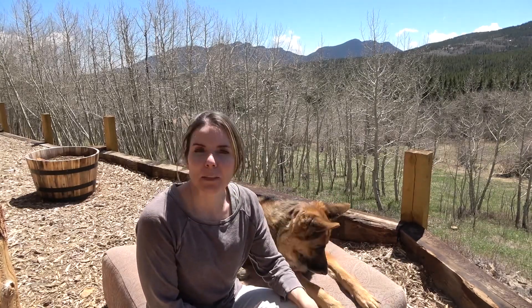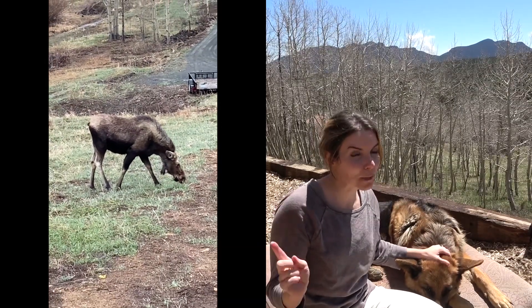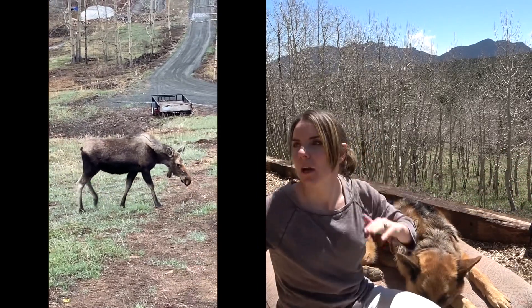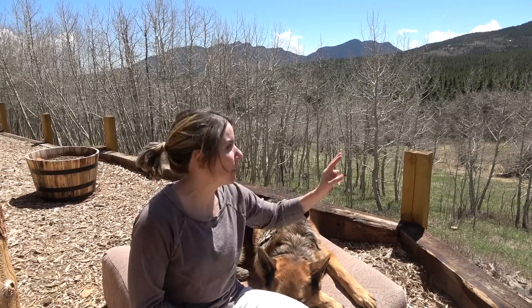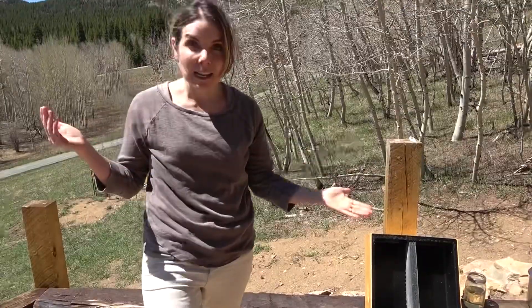Hey folks, Amy from Colorado Mountain Living. Giving you an update this week on what's been going on. It's actually been a little bit quiet. Although we did have the moose around all week — I think it's a female moose. I'm wondering if she's pregnant, but she's been grazing the entire perimeter of our property, even into our neighbor's property. She keeps popping up all around the outskirts eating up all the fresh grass.